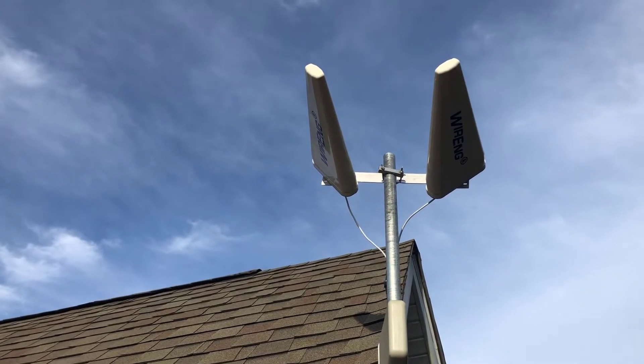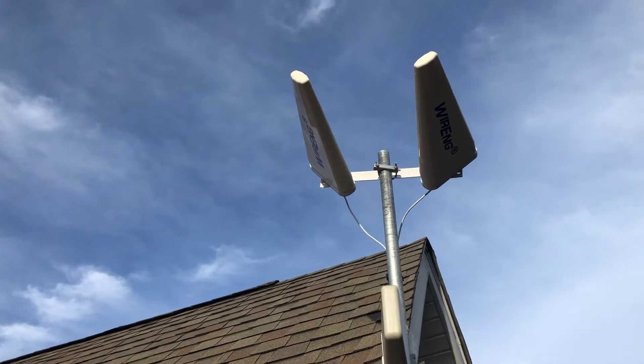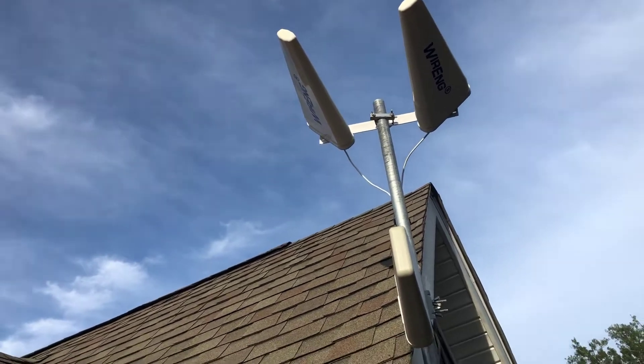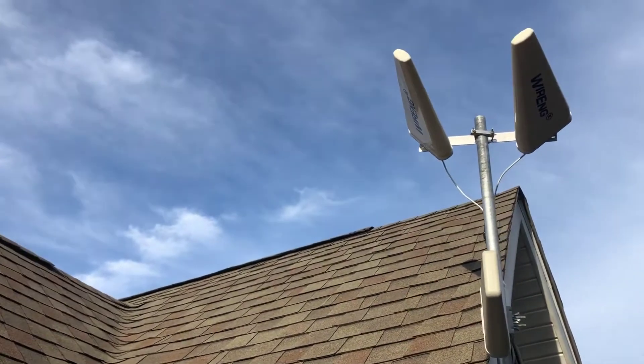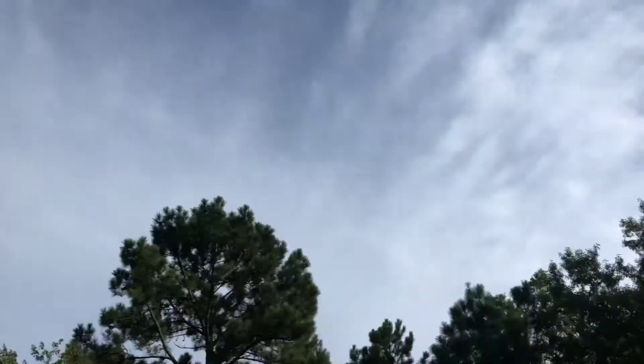These are the dual 45-degree polarizing antennas from Wiring — W-I-R-E-N-G. I have them oriented with about a foot of space between the left and the right. I had to come out here anyway because Hurricane Dorian is coming, so make sure all your bolts are tight. I really don't want to lose my sweet spot.